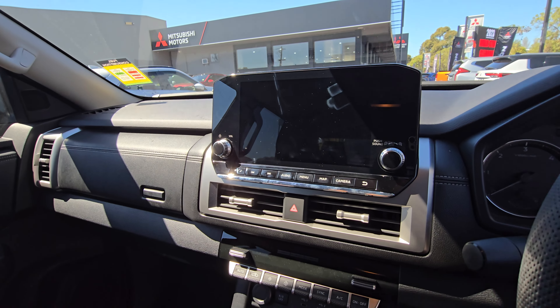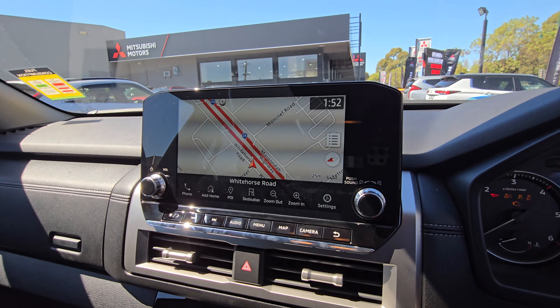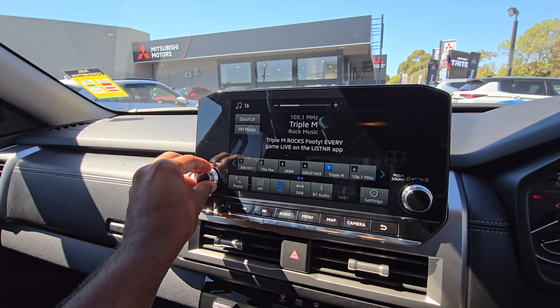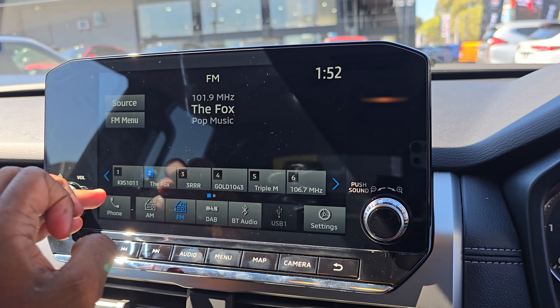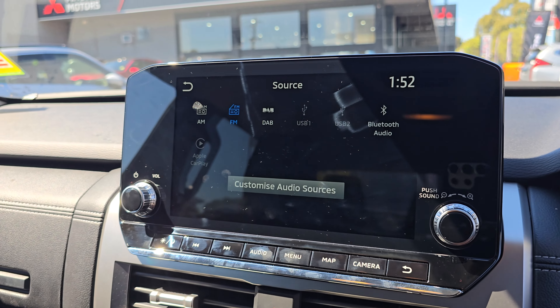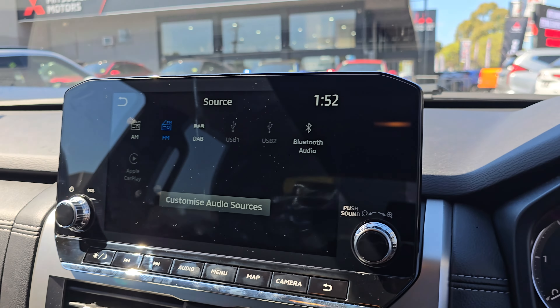This one has the same head unit as the Outlander. You've got Apple CarPlay and Android Auto. There's also DAB radio and all the various audio sources. You can change your source and see all your different inputs including DAB, CarPlay, and all those sorts of things.